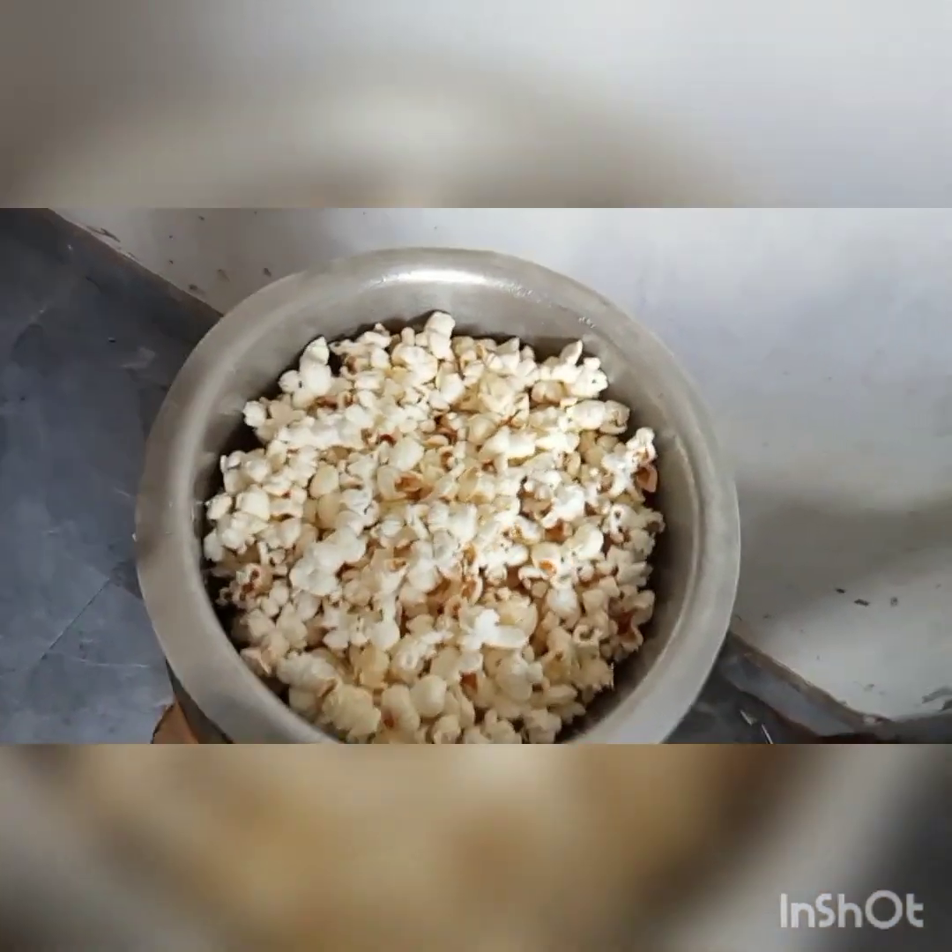You see that? If the popping starts reducing, it means your popcorns are ready — if you leave them, they'll burn. So let's see how our popcorns are looking. These are our popcorns!